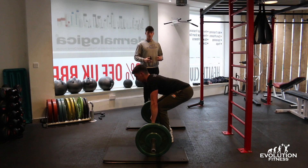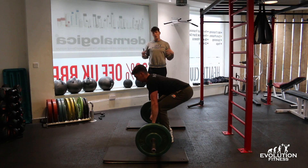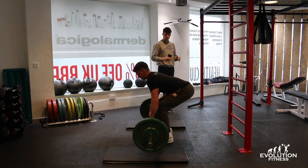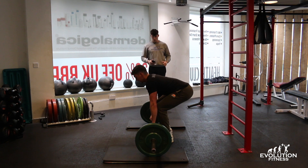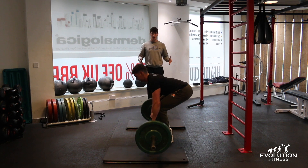Keep your elbows nice and tight into your waist — try not to flare the elbows out, otherwise you're going to work your shoulders too much. We're trying to focus on your lats to pull the elbows in. Your grip should be about shoulder-width apart and your stance should be slightly narrower.